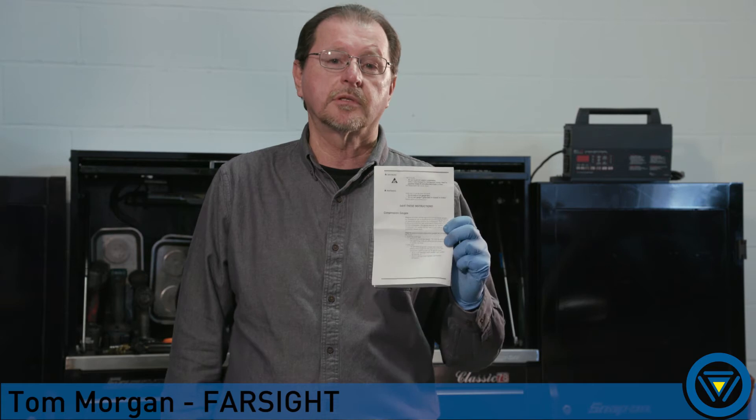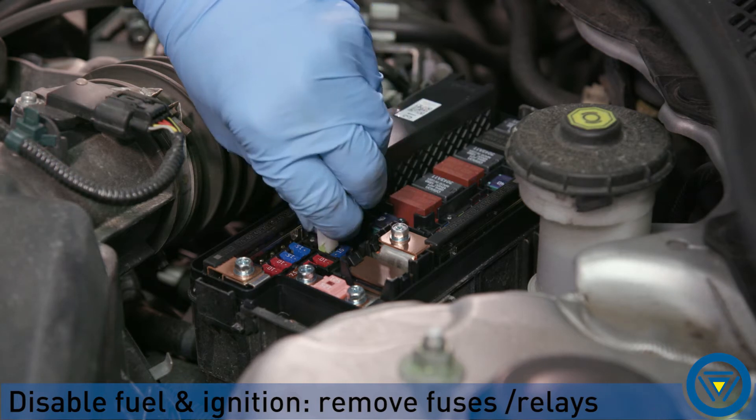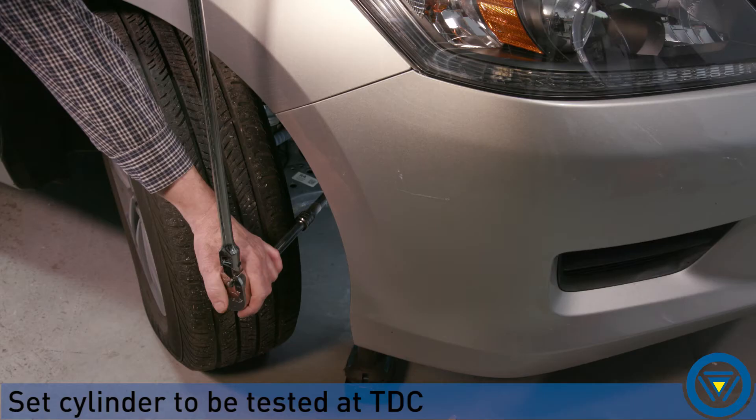Before beginning this test, please read the instructions and safety precautions that come with your tester. Prepare the engine for testing. Disable the ignition and fuel delivery system. Remove the spark plugs and set the cylinder to be tested at top dead center.